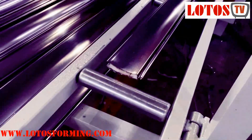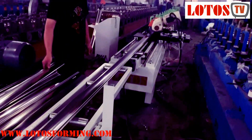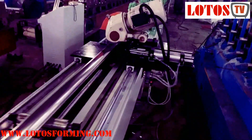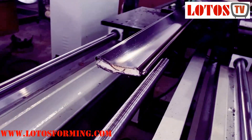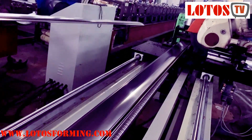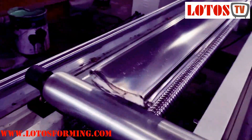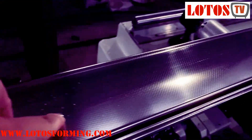He said that the shape is nice. The width of the shuttle is 80mm and the material is stainless steel.